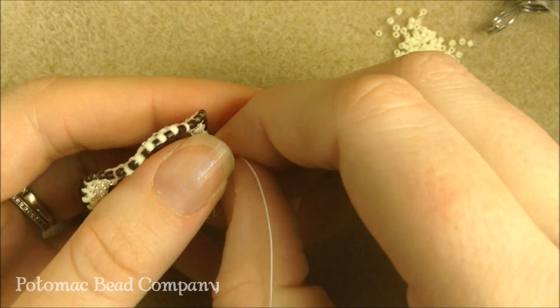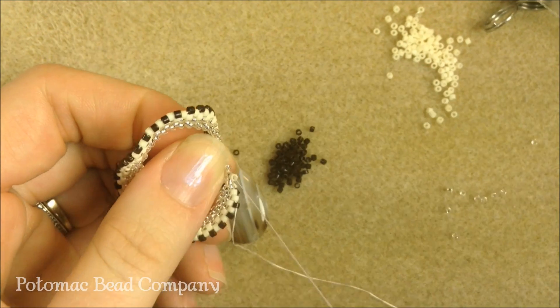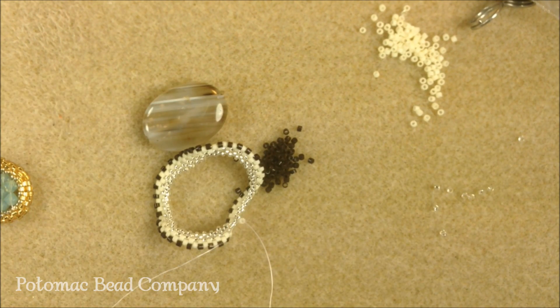I'm finishing my third row of Delicas — going through the second row and through the first bead of that third row, so through my first brown bead. My thread is coming out of my brown bead. I'm going to take my needle off the thread I'm working with, switch to the inside, and add my needle onto the longer portion — remember we started in the middle. I'm just going to take my stop bead off. I'll sew my needle back through my stop bead to remove it.